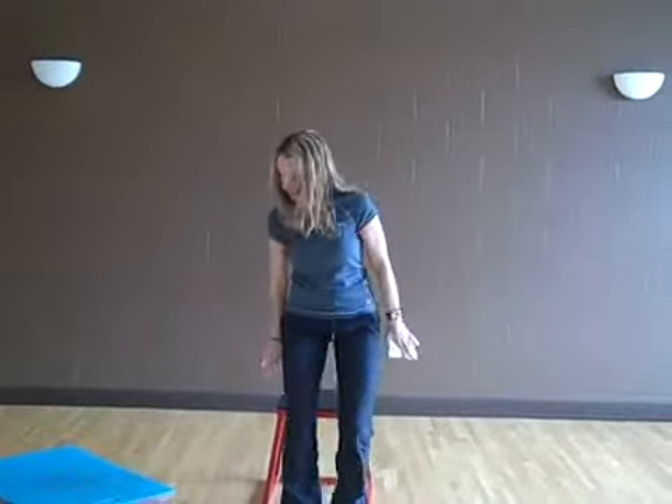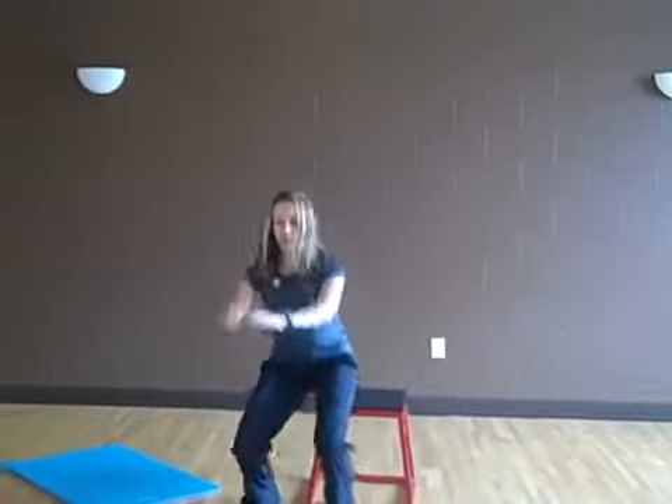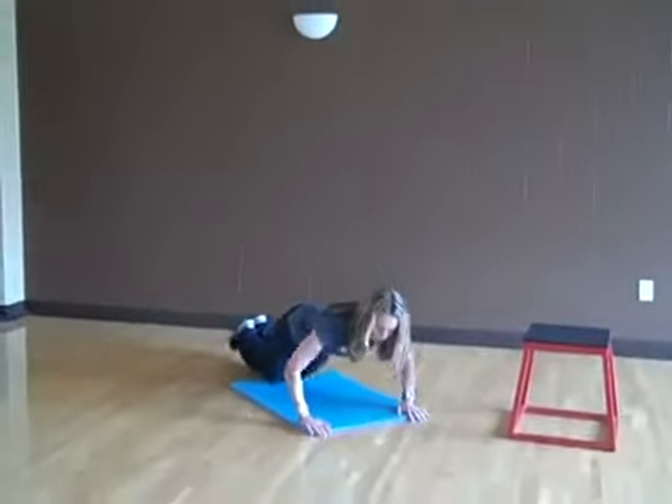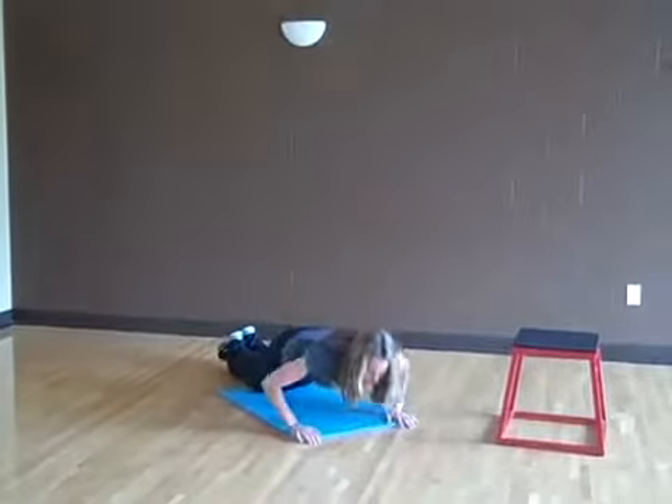When you're done with that, you're going to put your hands right behind you, keeping your glutes close to the bench, and go down for 10 dips. Then you're going to go down to the floor and do 10 push-ups — either on your toes, on your knees, or if you want, you can do 10 wall push-ups.